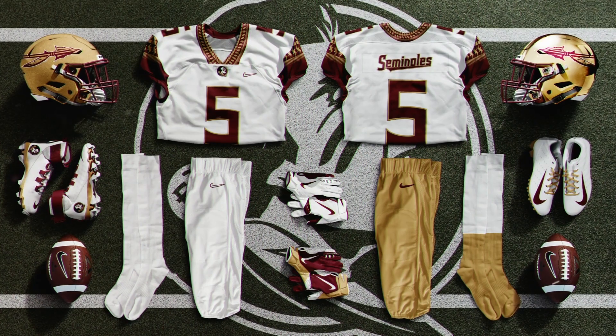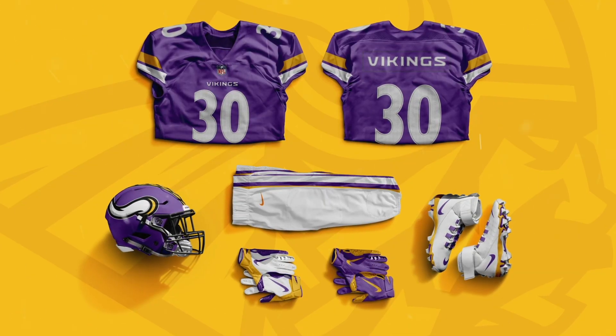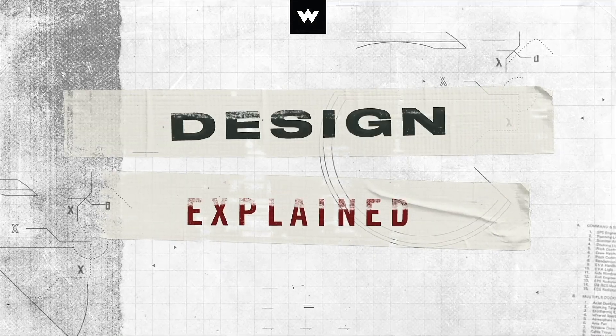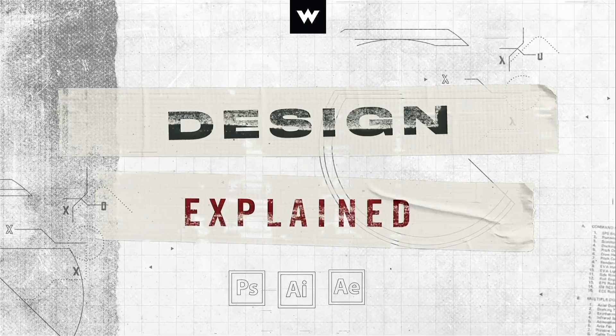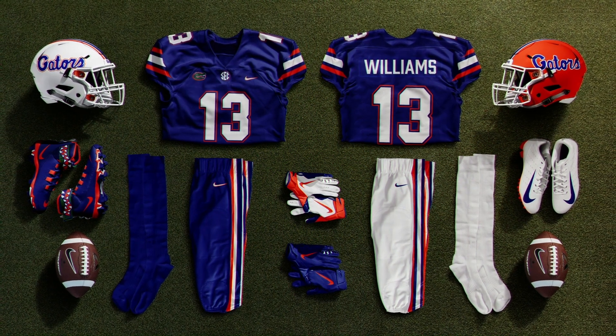Welcome to WebPixion's Design Explained. Today I'm going to show you how to use the Football Laydown 2.0 mock-up, and we're going to design this Florida Gators uniform.